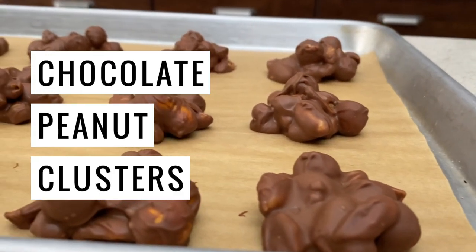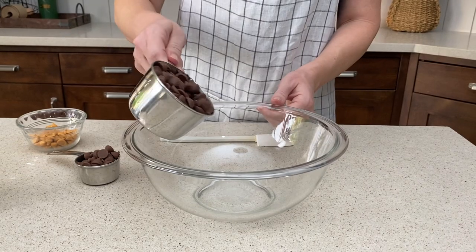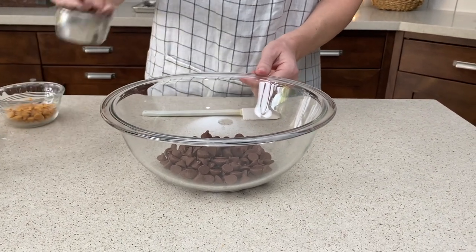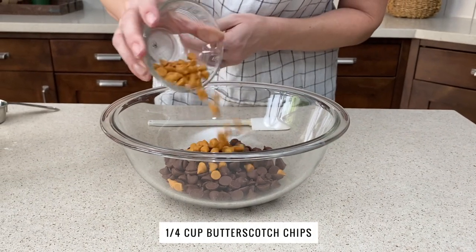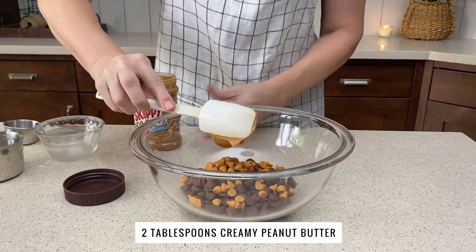Hey friends, today I'm gonna show you how to make these super easy chocolate peanut clusters. We're gonna melt together 1 and 1/4 cups milk chocolate chips along with 1/4 cup butterscotch chips and 2 tablespoons of creamy